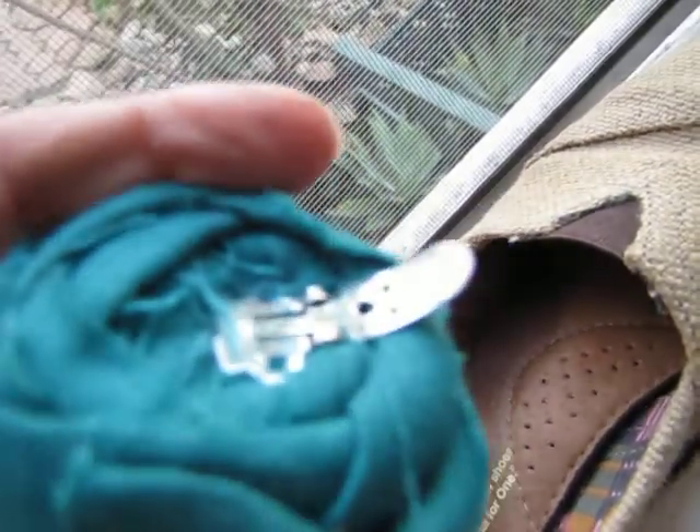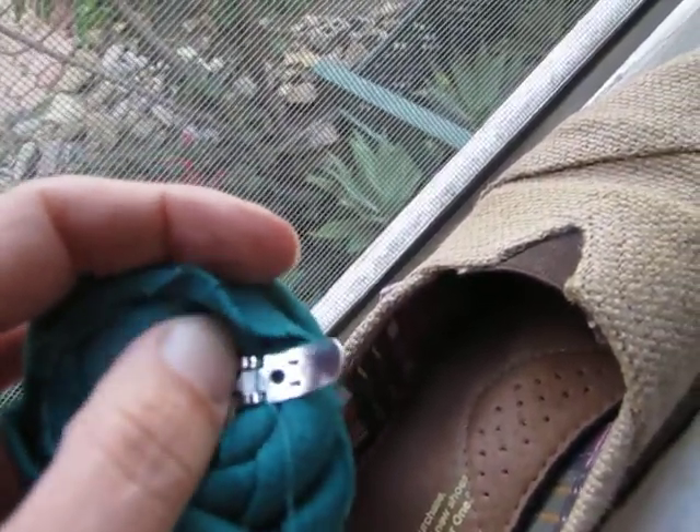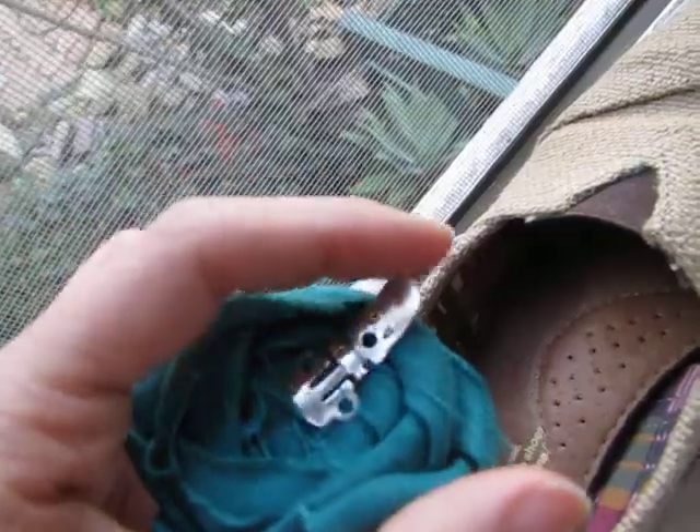These little prongs right here, they go on the underside. This is the area that actually lays on the top part of your shoe - it's very flat, it's very smooth. And then this part here goes on the underside of your shoe.